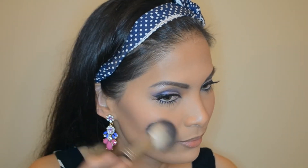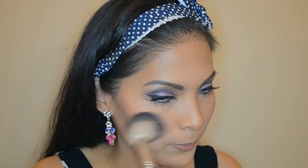Pink blush on the cheeks. Highlighting the top of my cheekbones, nose bridge, forehead, cupid's bow, and chin.